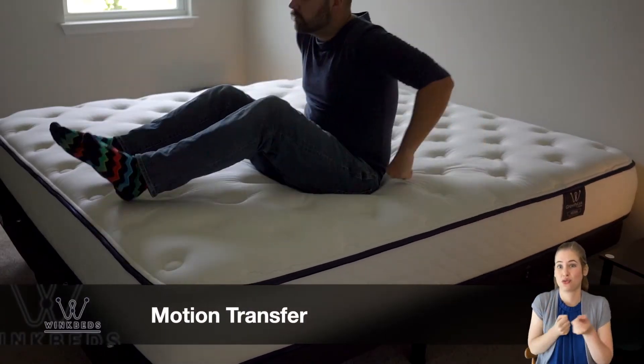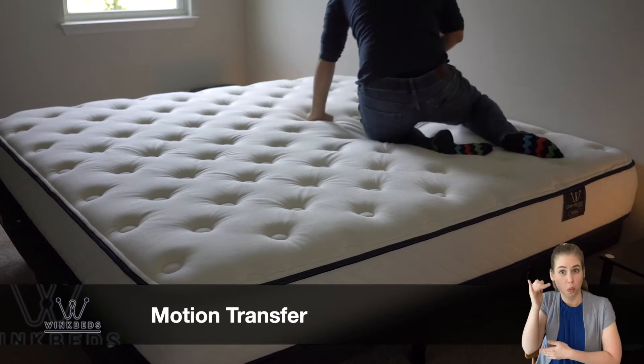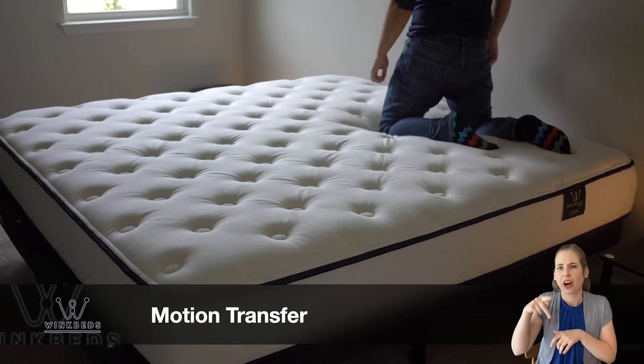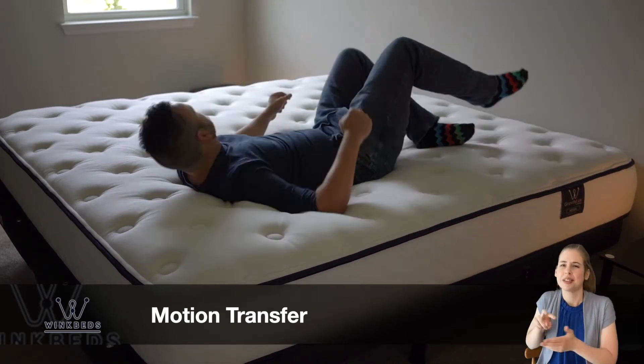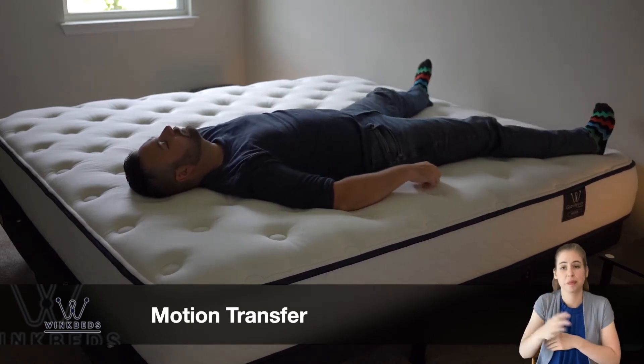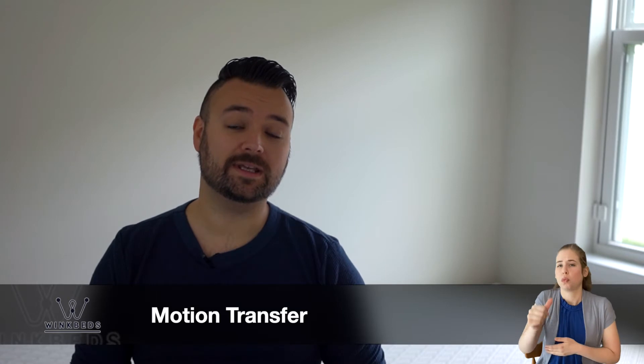Shopping for a mattress can be hard enough when sleeping solo — throw in the needs of a partner and it can be overwhelming. You may want to consider key elements such as motion transfer and edge support. The Gravity Luxe offers exceptional motion isolation. Shock-absorbing air capsules move independently of one another, which is particularly important if you or your partner are a restless sleeper. Mattresses with poor motion transfer can cause undue sleep disturbances, but the quick response of the foam layers means you shouldn't feel any dips or sags due to your partner's weight. So if you're a light sleeper prone to waking easily, the Gravity Luxe could be a great choice.